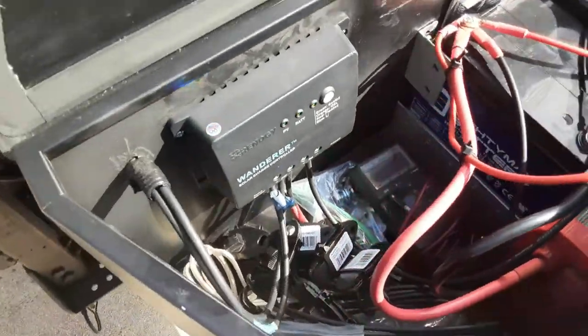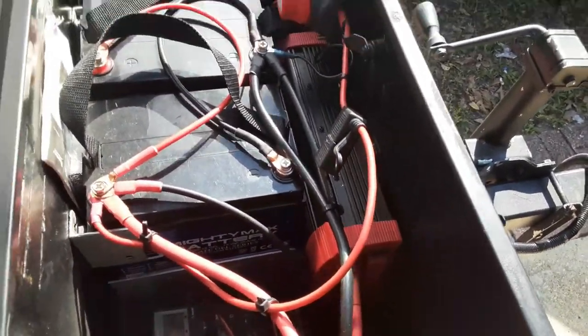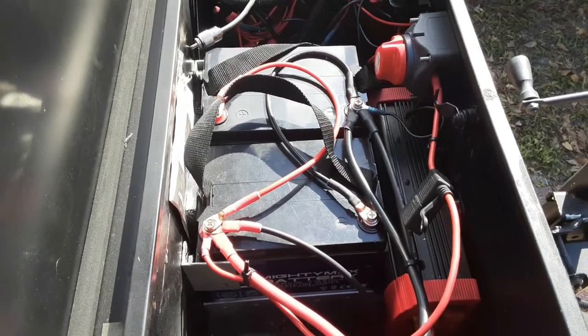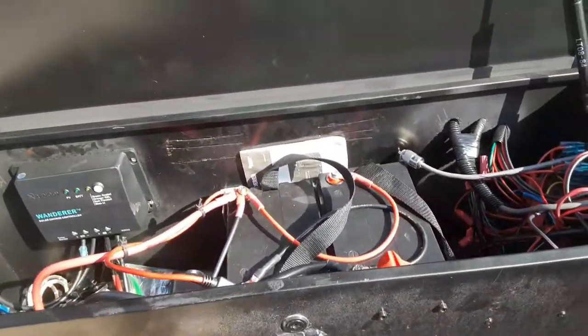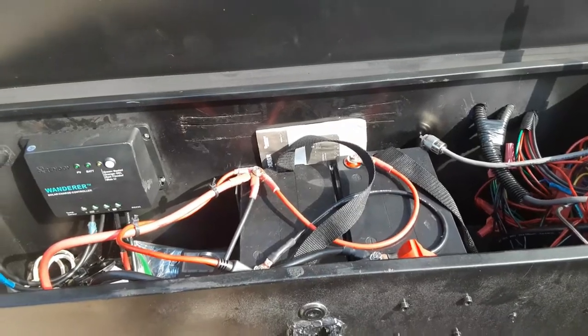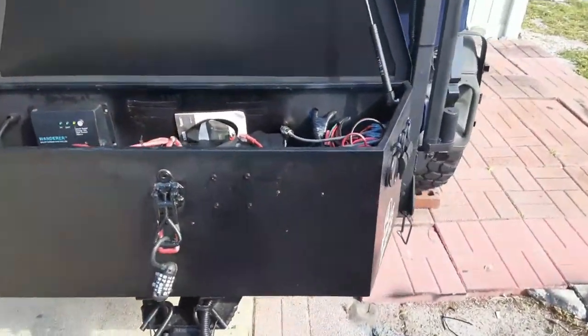You don't have to be an electrician to do this — you just need the inclination and time to put into it. I carry spare parts as well. It's a pretty simple setup really. If you're interested in solar power for overlanding or camping, I hope you got some ideas from the way I've got this set up.